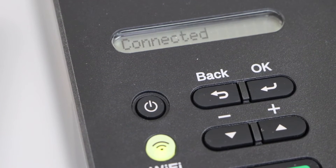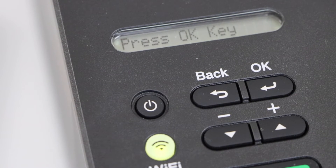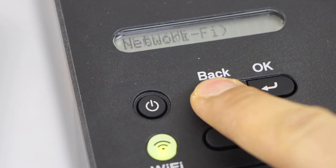Wait for the printer to connect. The printer is now connected to the home Wi-Fi network. Now press OK and you can just scroll back.